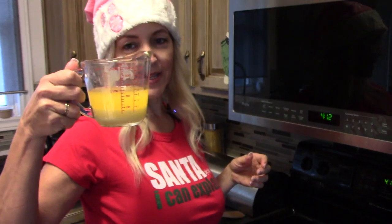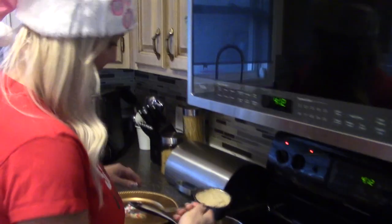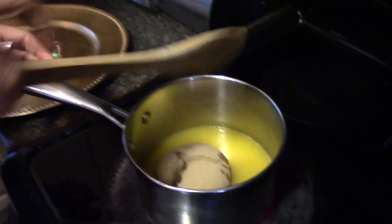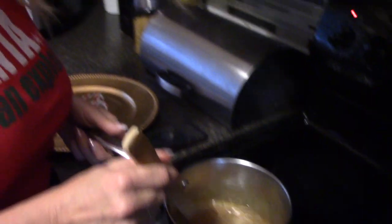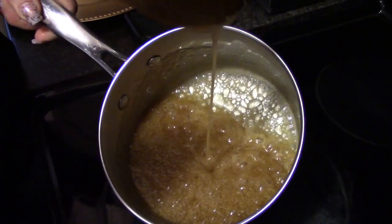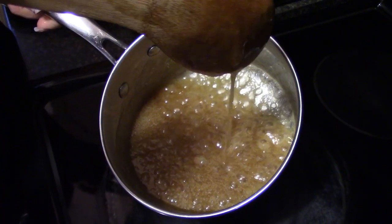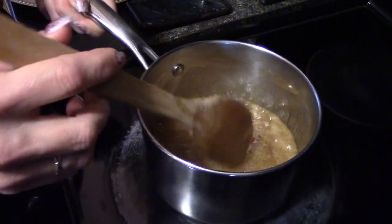Here we've got our melted butter. We've got one cup of brown sugar and one cup of butter — an easy combination to remember. Cook it about three to five minutes, and it pretty much looks like taffy at this point. That taffy consistency is what you're looking for. You can smell that caramel — it's amazing.